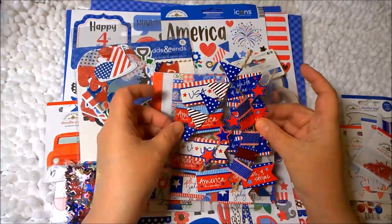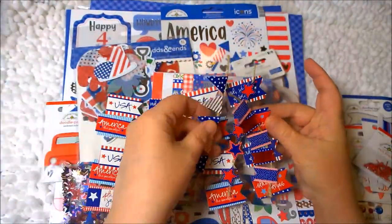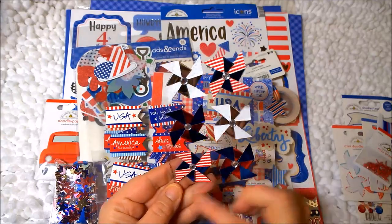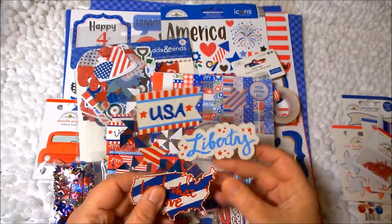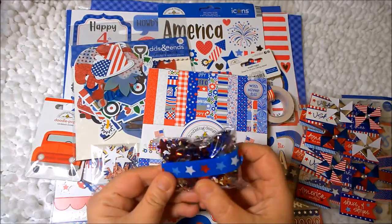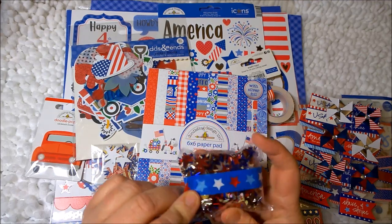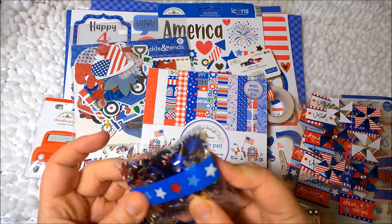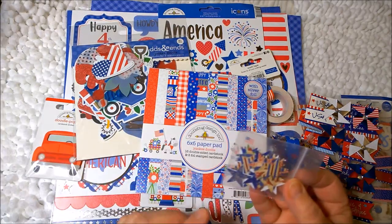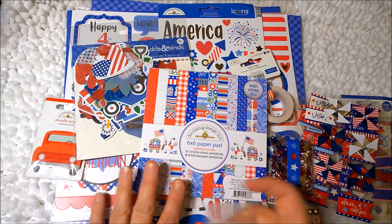Then these here I believe I got at the Target Dollar Spot — they're like USA, America's Beautiful stickers, banners, more stickers, pinwheels which I thought would look cute with toothpicks, and kind of like a fabric piece — Liberty Land that I Love. I have confetti and some washi tape I'm going to probably add in too. And these are little star confetti pieces. I also punched out some pieces, but I don't think I'm going to use those because they have more of a craft color base rather than white. So I'll set those aside.